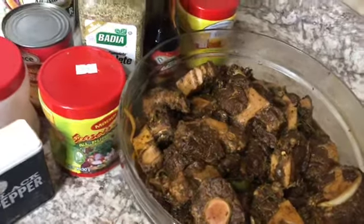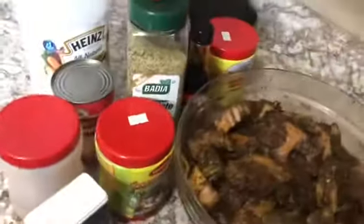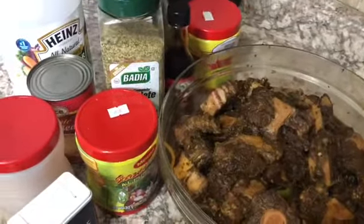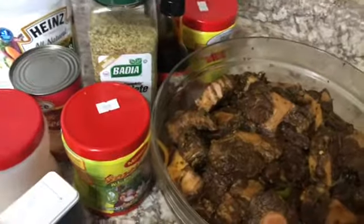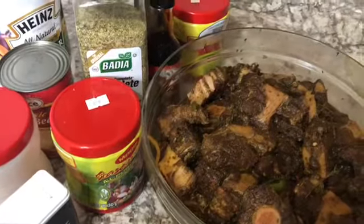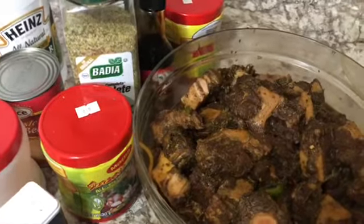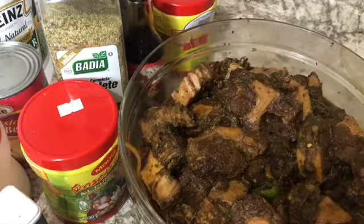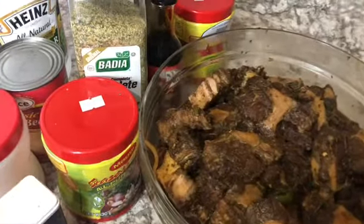I'm just gonna get straight to my cooking because I have already seasoned my oxtail and it's been marinating for about three hours. My oxtail didn't have a long time to marinate, but it doesn't matter — as long as you apply the right seasoning and get it to the right taste, it's okay to just season and put it straight to the pot.